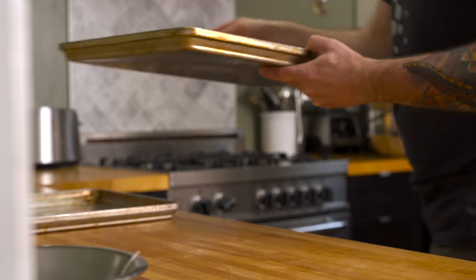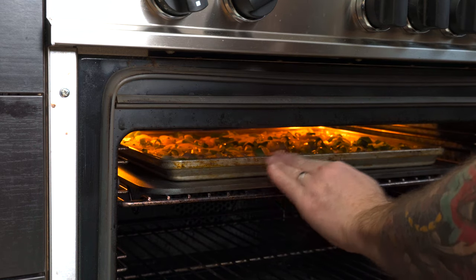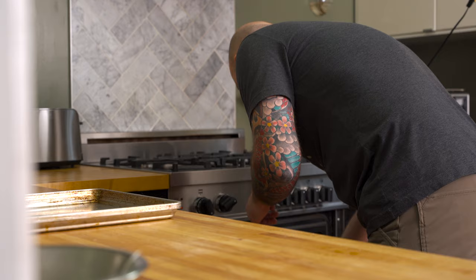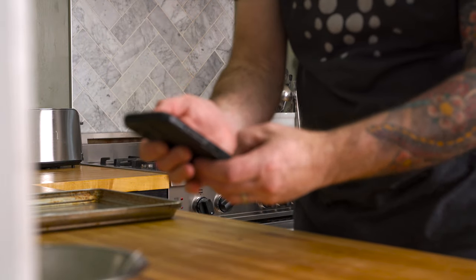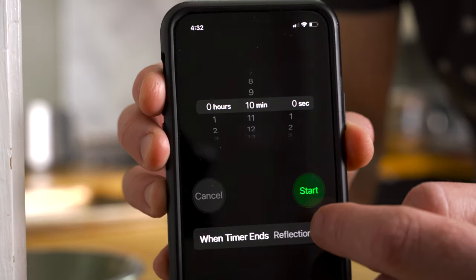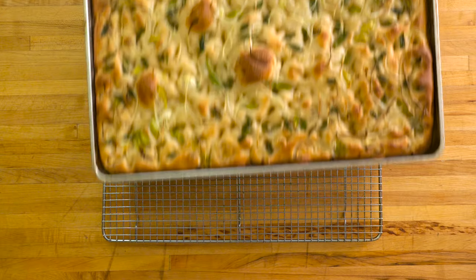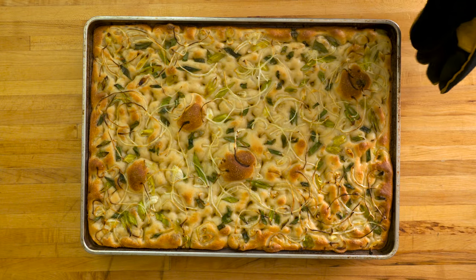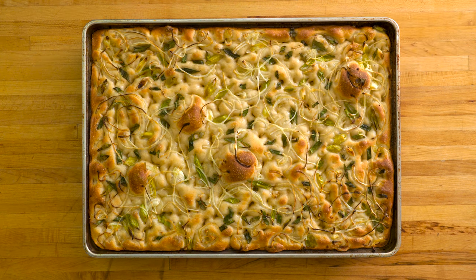Bake the focaccia for 18 to 20 minutes on the top rack, directly on a baking steel or baking stone — this will give you the best chance of getting a super crispy crust. If you don't have a stone, don't worry, your bread will still turn out delicious. Best practice is to set a timer for 10 minutes and then rotate the focaccia halfway through the bake. Note that a wet topping like onions will inhibit some surface browning, so an un-topped focaccia will have more color.